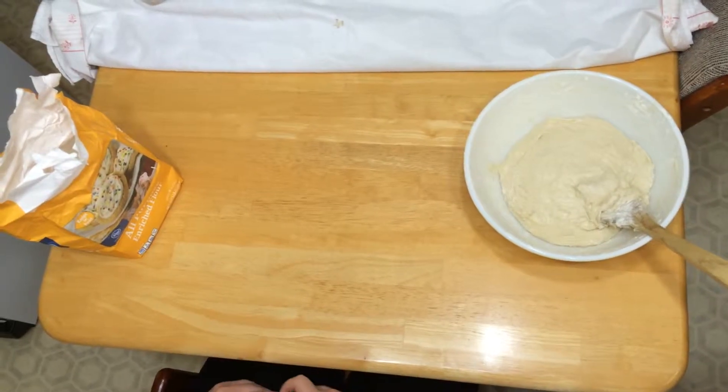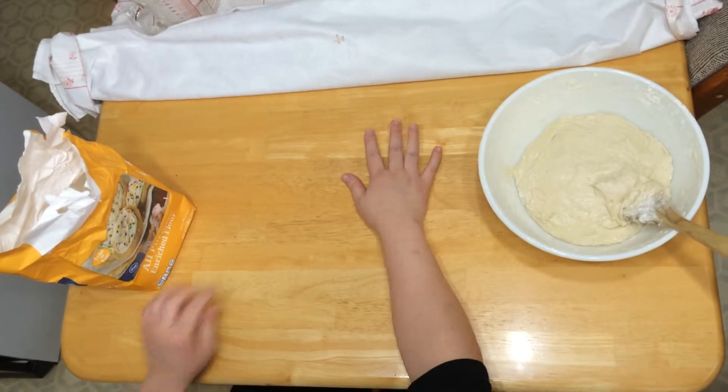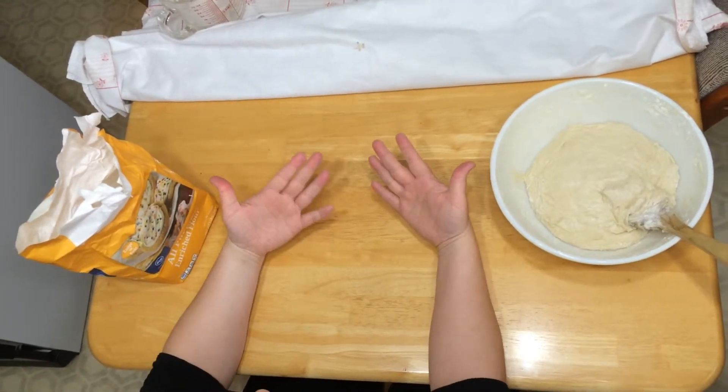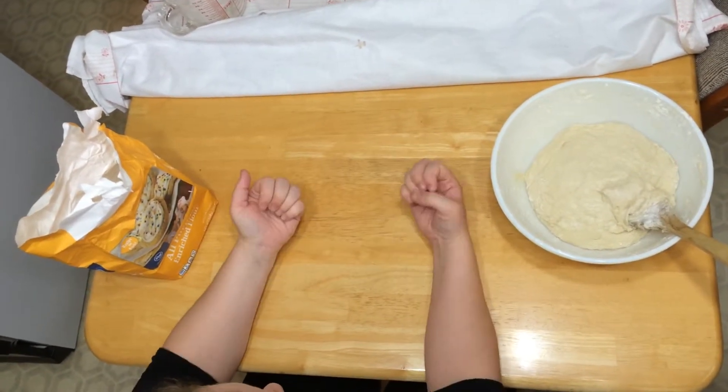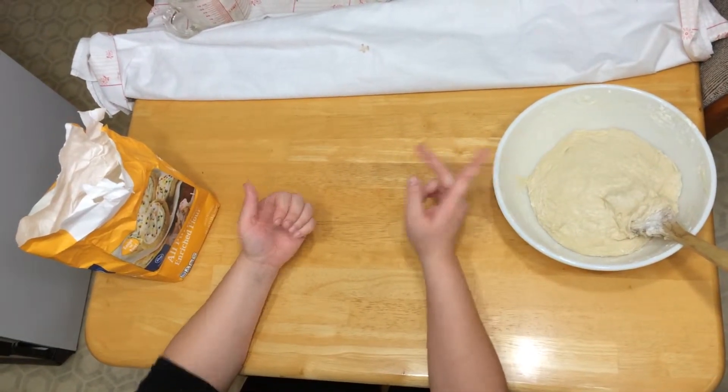I'm going to show how to knead bread dough now. You want to start out with a clean table surface. Make sure your hands are clean — no lotions, no creams, no jewelry, especially no fingernail polish because that can actually get stuck to your bread dough.